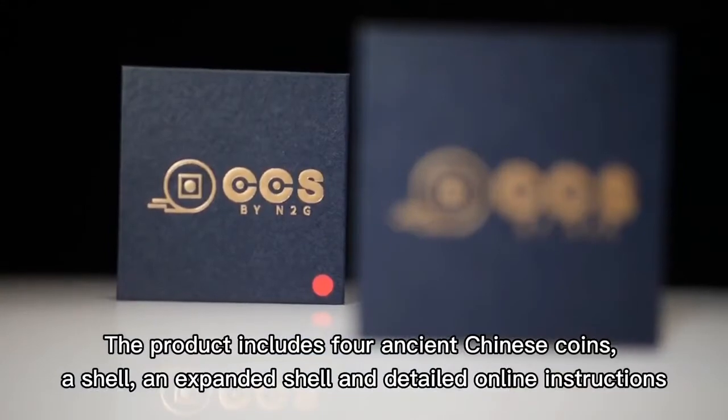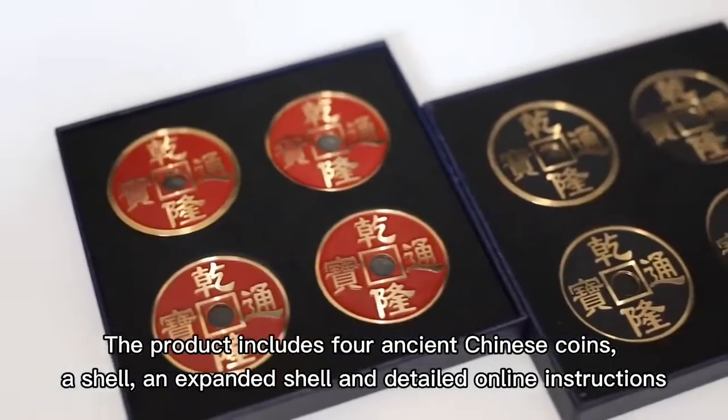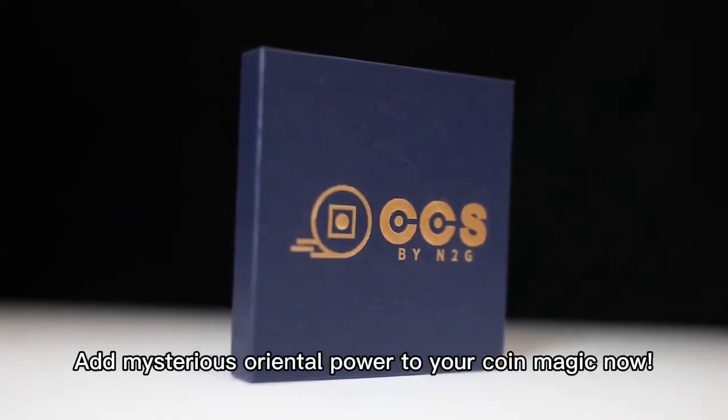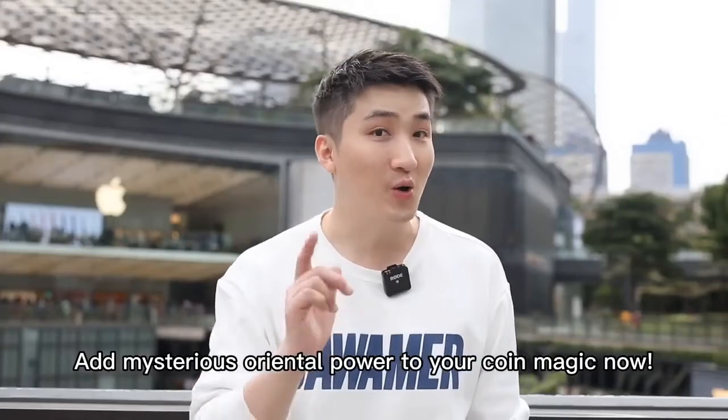The product includes four ancient Chinese coins, a shell, an expanded shell, and detailed online instructions. Don't wait — add exotic oriental power to your coin magic now.